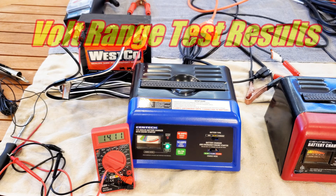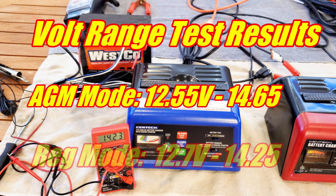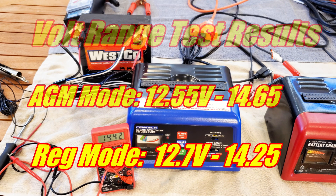Now we're going to do a volt range test — testing regular versus AGM battery modes. You would expect and want a deeper cycle with AGM, and sure enough both chargers started at about 12.5 volts and went up to 14.65 volts in AGM mode, and in regular lead acid from 12.7 up to 14.25 volts. That shows good function for both battery modes on both chargers.